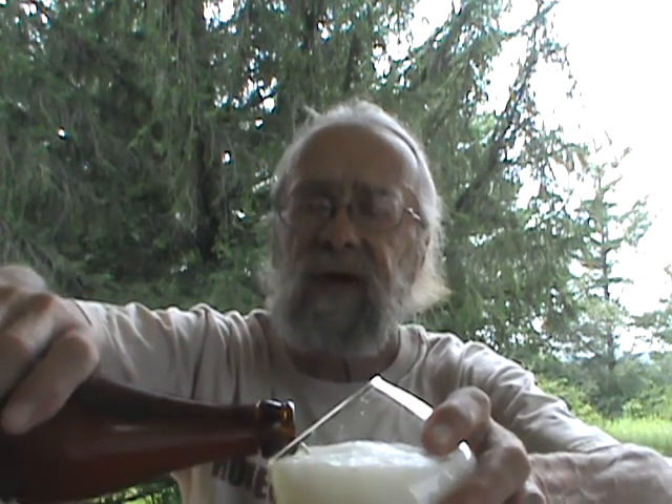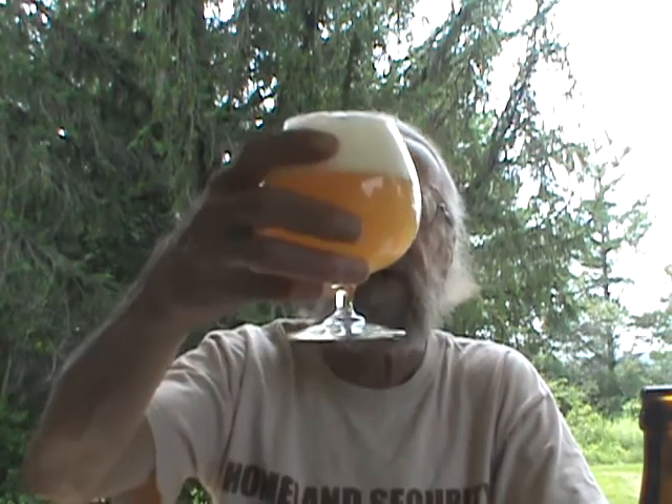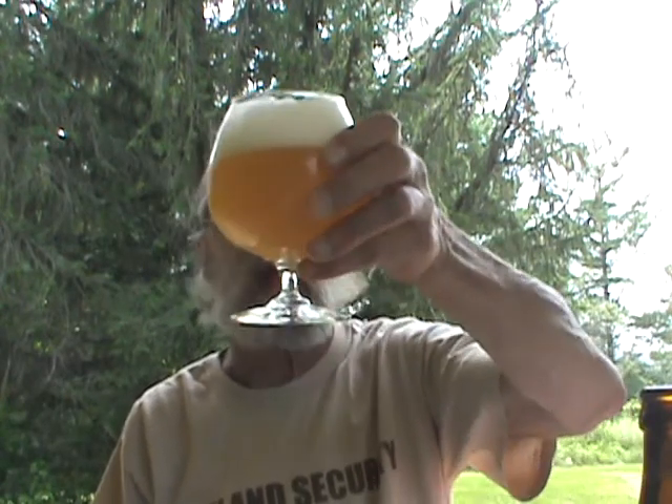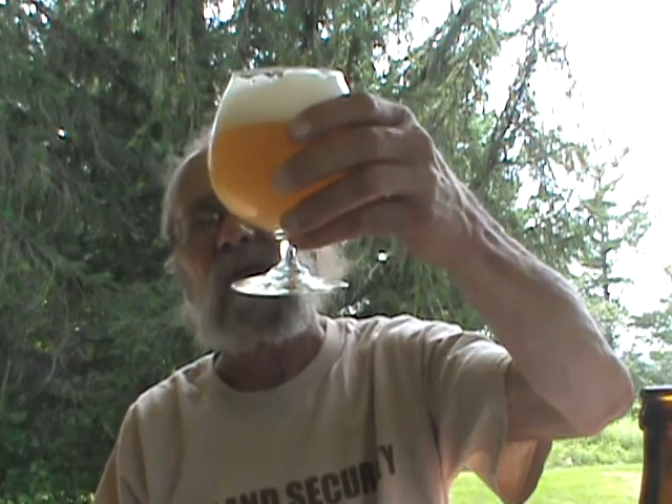I probably won't get far enough down in the bottle to give it a swirl and pick up the yeast like I normally like to do — it's a fairly big bottle and 8-point-something percent, so I'm not going to drink the whole thing and try to drive 12 miles back to town. Looking at it, we've got a really hazy straw-colored beer, good two — almost three fingers of a really foamy head. Looks like it might stick around a little bit. It's a really hazy beer — you're not seeing any detail through that at all. There's a ton of carbonation streaming up.